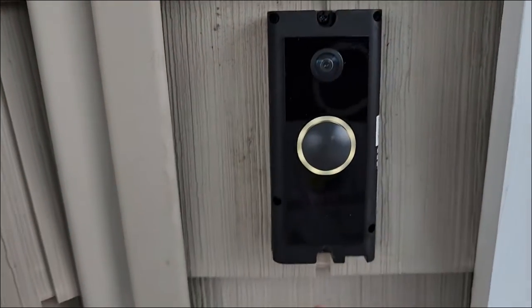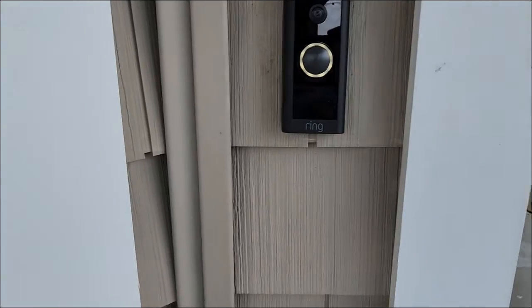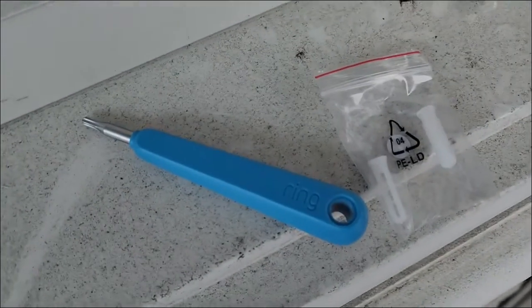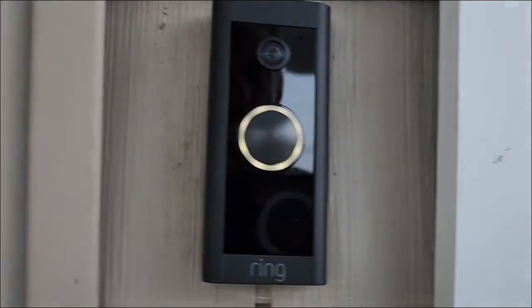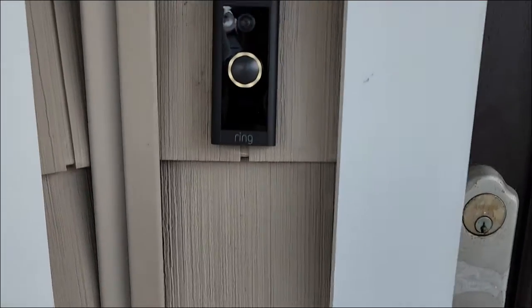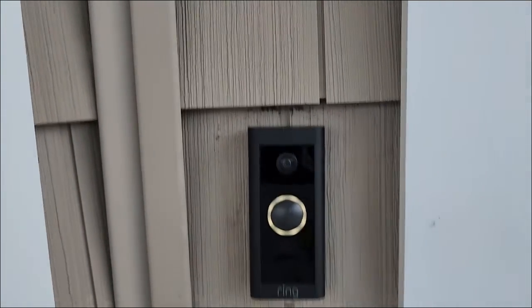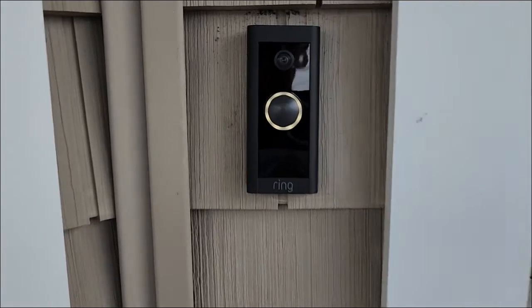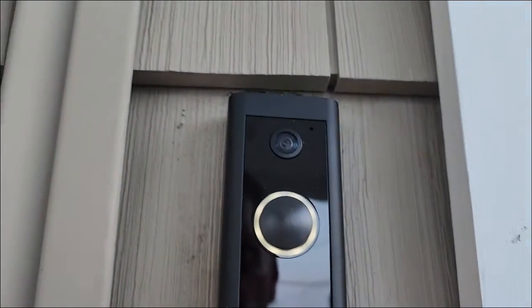We put in a screw up here and a screw down here, then we put the faceplate on — it just snaps on like that. There's a bag with two little screws and a special tool that you insert into the bottom to secure the faceplate. All done, fully mounted, nice and secure. That looks good. The screw right down in here just secures the faceplate.